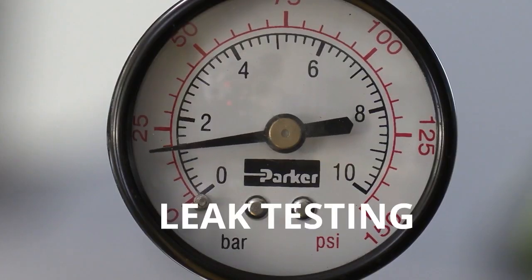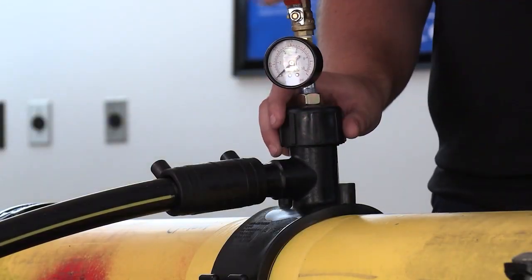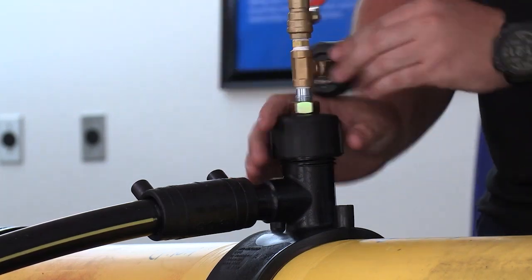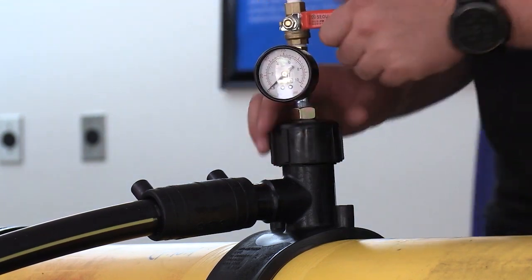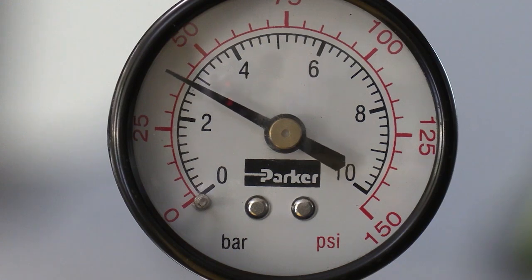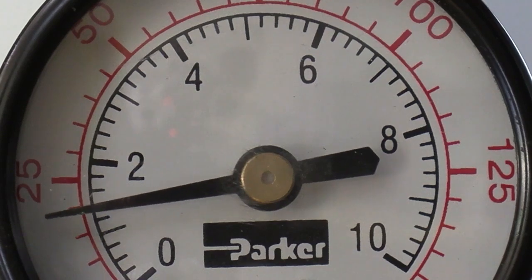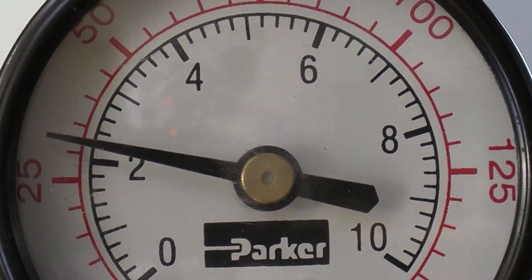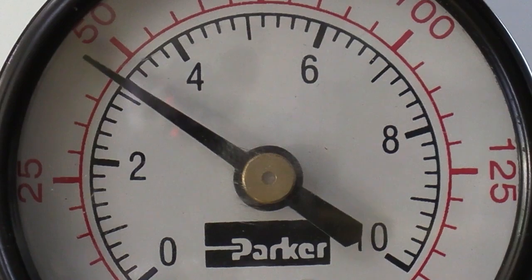Part 8: Leak testing. Prior to tapping a hole in the main, take this opportunity to leak test the fusion joints you've just made. For leak testing to be possible, the service line must have some way of containing pressure. Typically, the service will be installed up to the meter stop, which is shut to hold pressure for this step. The best way to test these joints is with the test cap — simply remove the blind cap from the tap tee, install the test cap, and connect an air hose to the top. Open the valve and allow the system to pressurize. Always follow your company's procedures regarding test pressures, durations, gauges, and charting.